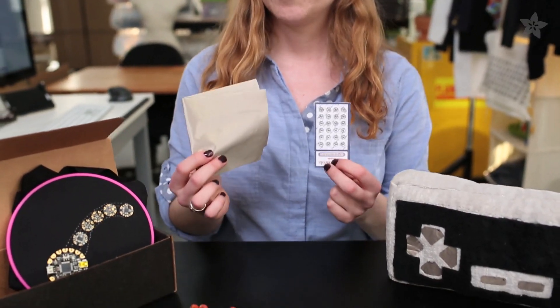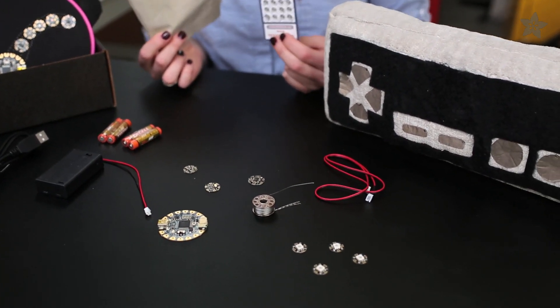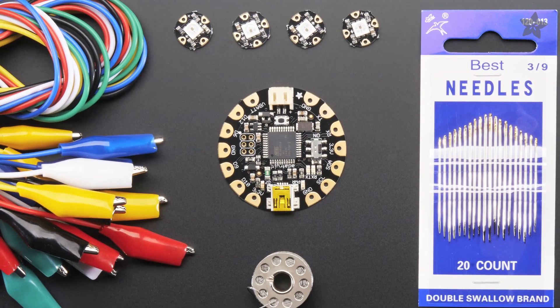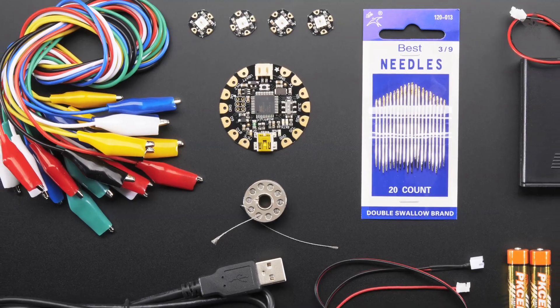The Flora Sensor Pack comes with a few sophisticated sensors, as well as conductive fabric and snaps — good for making cap-touch buttons and digital switches. There are also some NeoPixels for visualizing that data. The Flora Budget Pack is what it sounds like: the most wallet-friendly way to get a basic Flora project off the ground.